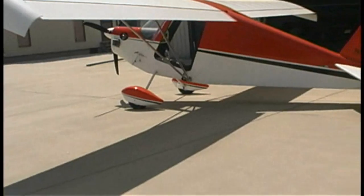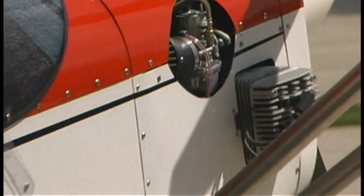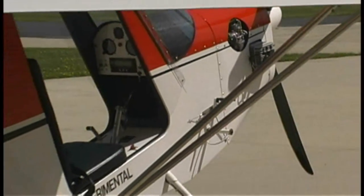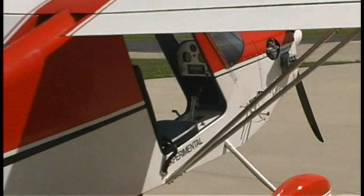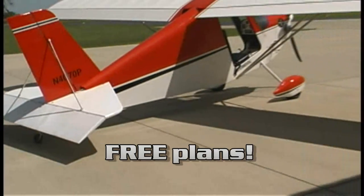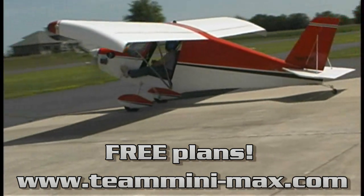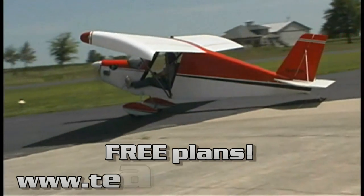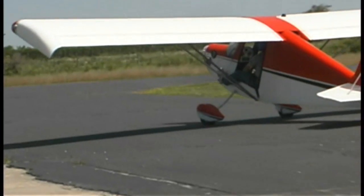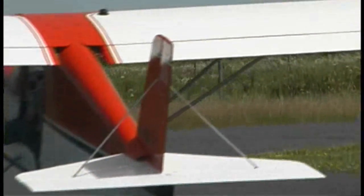These airplanes were available in both an ultralight version, and you could step into an experimental version — and that's what you're going to be offering as well. Yes, that is correct. There were also plans available, and now we are in the process of making all of our plans for any of the stick-built kits downloadable on our website — for free.